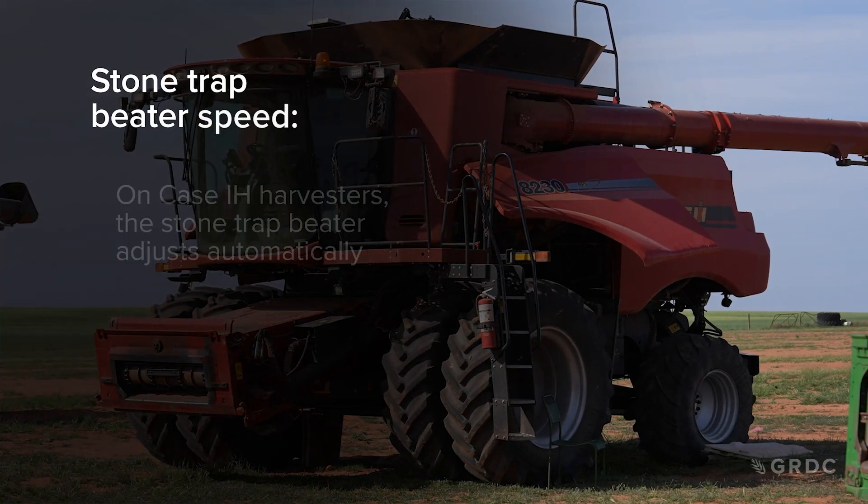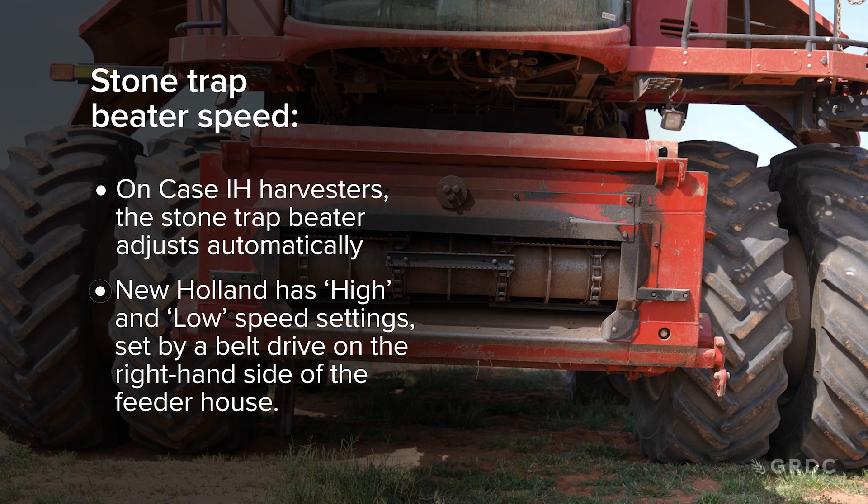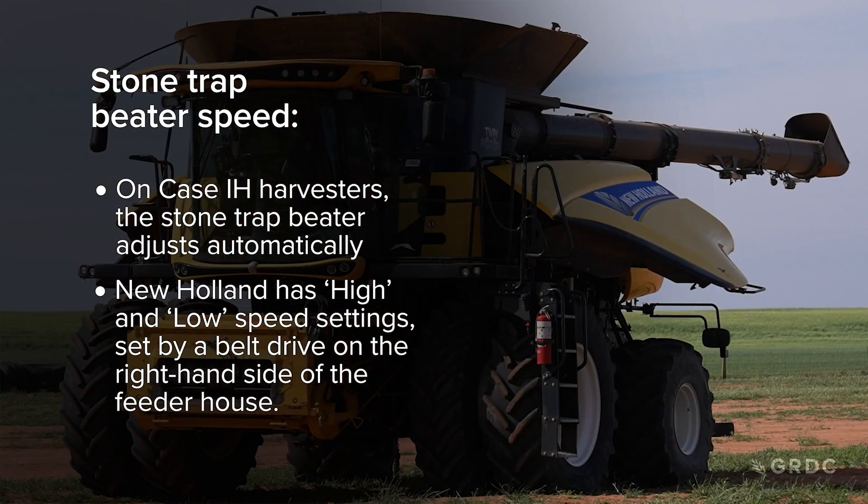Operating the feeder house stone trap beater at the correct speed will reduce plugging and grain loss due to crop damage.